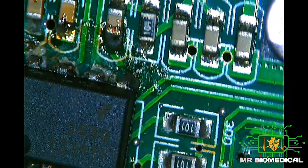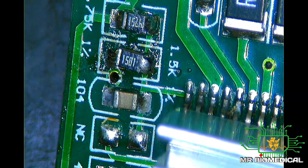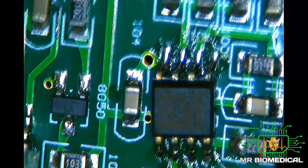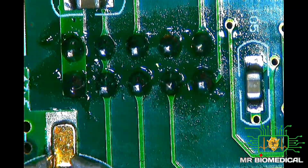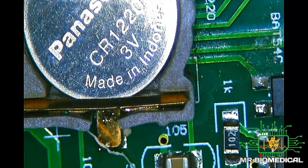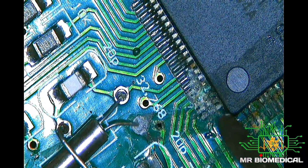This is the main board of the syringe pump. Let's look for any obvious components, damage, or missing components over here. Not seeing anything obviously wrong at first glance.